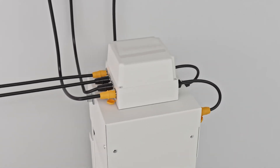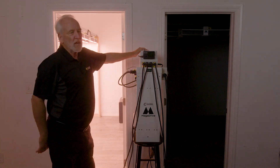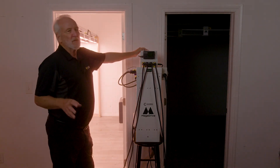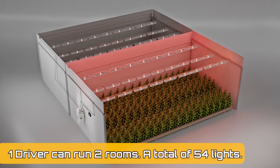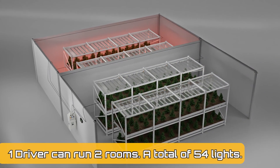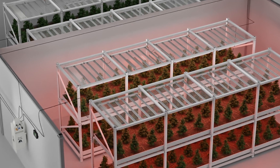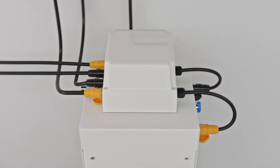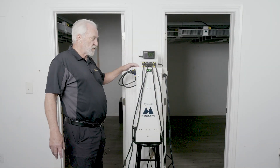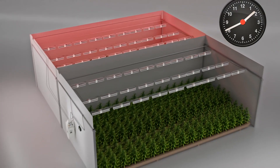This will run at 480V, 3-phase, for example. You can run those 10,000 watts at 12.5 amps. So you can basically run two rooms, a total of 54 lights, continuously on 12.5 amps. This is really revolutionary from a number of points of view — from installation, from price of the fixtures, from maximizing the amount of grow space you can do on a fixed amount of power.